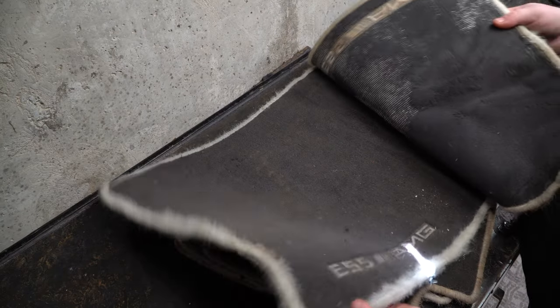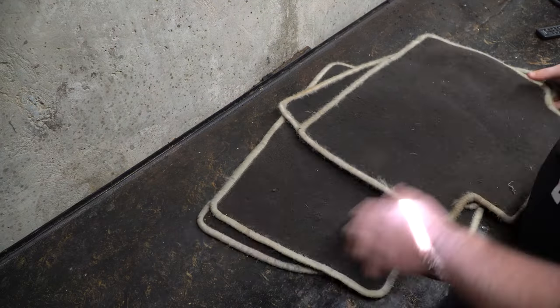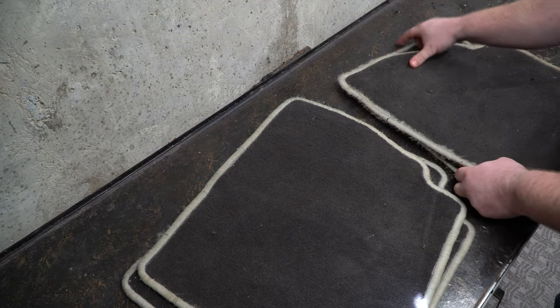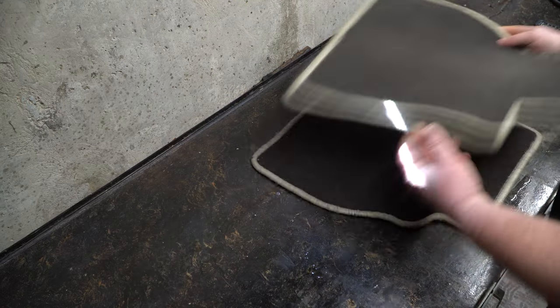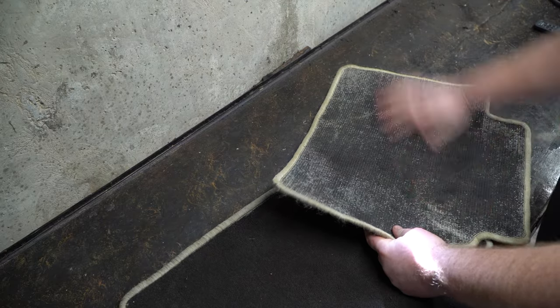We're going to clean this one and this other one that has the E55 on it. These things are just absolutely gross at this point — this is like super dark. Now I have two sets of rears. This is probably the one that came with it, but the threads are pretty messed up over here on this edge, so I think we'll save these for another day if I really need them. We'll clean up these here. The backing — you'll find most of the backing almost always comes off of these.